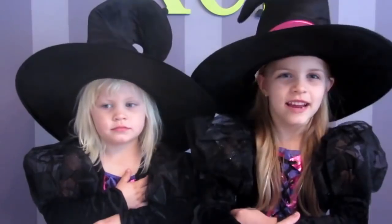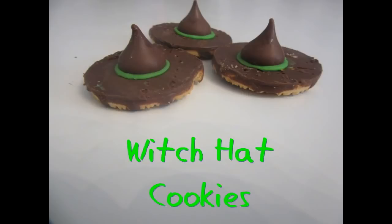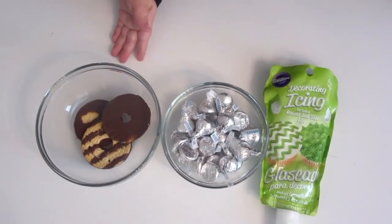Hi! Welcome to Kids Creative Kitchen. I'm Witch Maddie. I'm Miss Elsa. Today we're going to make Witch Hat cookies. The things you'll need are Keebler chocolate cookies, Hershey Kisses, and some icing. Let's get started!